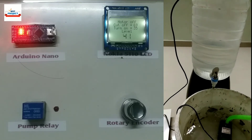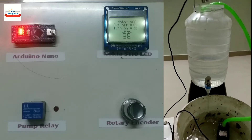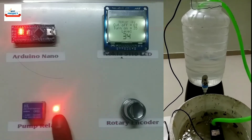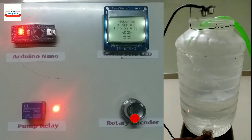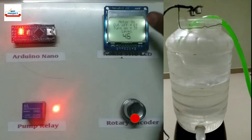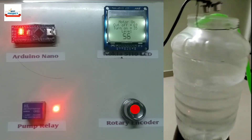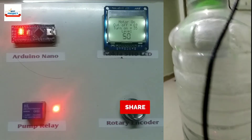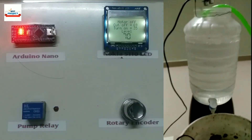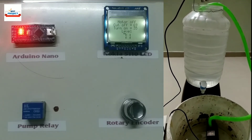Water level has reached 40% and the pump will turn on at 35%. The pump has successfully turned on, as you can see on the LED. The pump has successfully turned off according to the settings — it means our system is working very nicely.